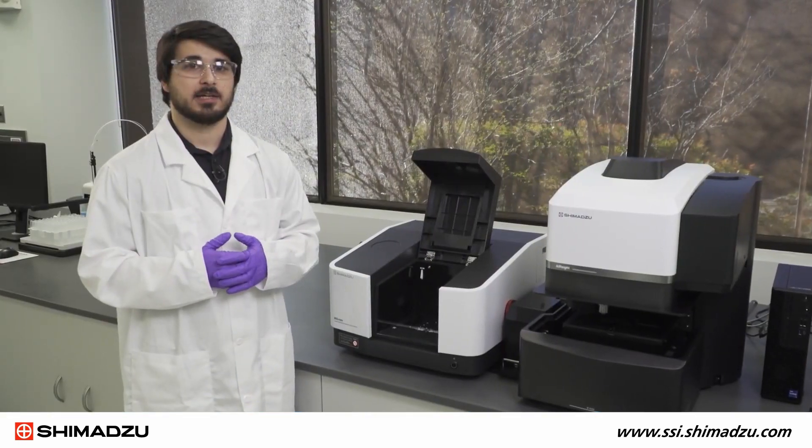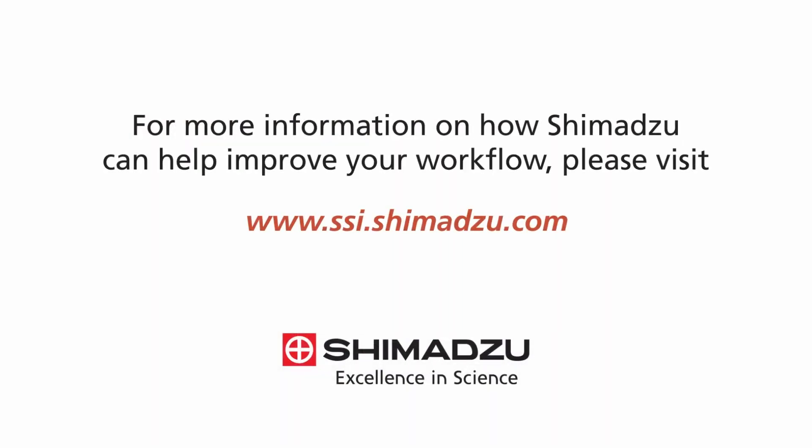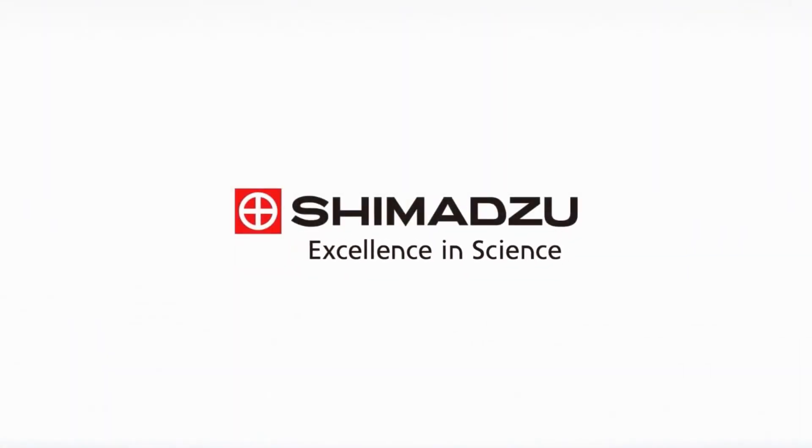Thank you for taking the time to learn about the IR CROSS with me. For more information on how Shimatsu can help improve your workflow, please visit ssi.shimatsu.com. Excellence in Science. Shimazu.